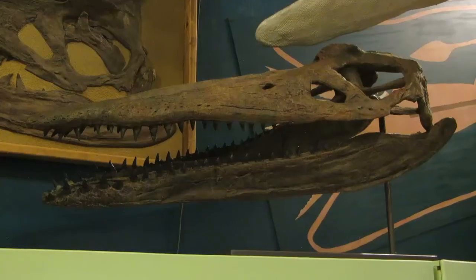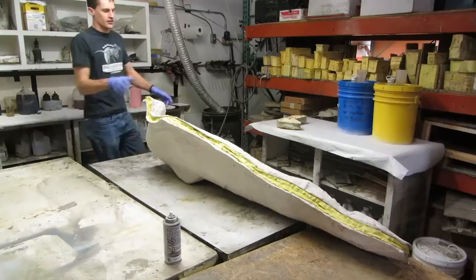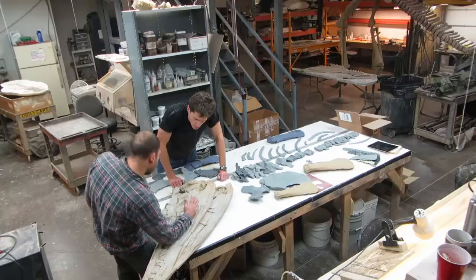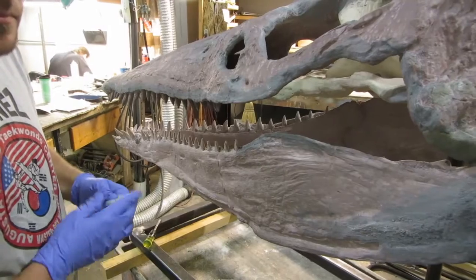We're getting ready to start working on the skull of our pliosaur. We've got another pliosaurus skull in our cast collections — this animal is called Megacephalosaurus. We're going to make a copy of the Megacephalosaurus skull so that we can have it to reference while we're working on the new pliosaur. It's so much easier when you're doing a reconstruction project to have another example of that animal right there that you can reference and look at.